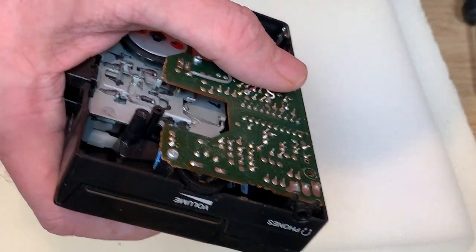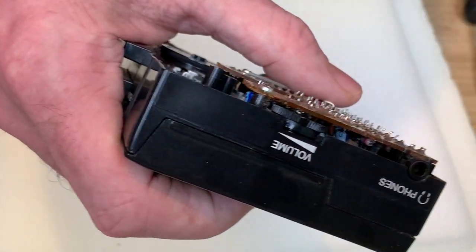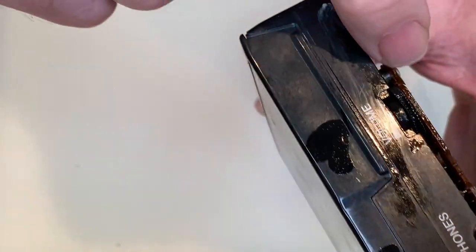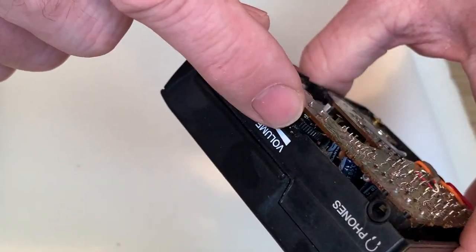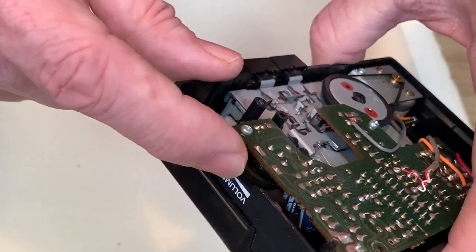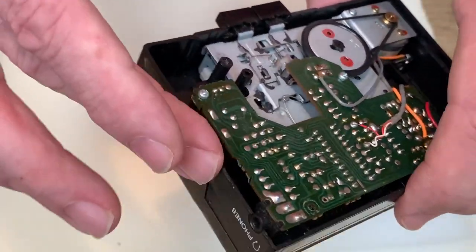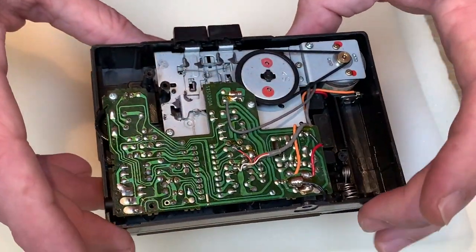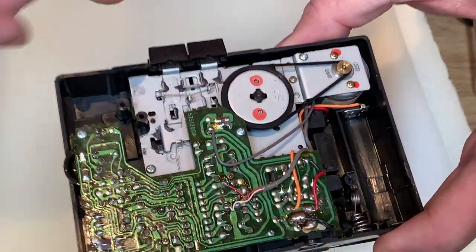I'm going to spray the tiniest amount of contact cleaner into the volume potentiometer while we're here. On this particular unit you could actually do that without taking the back off, since the pot is quite exposed, but on many boom boxes and other units the potentiometer is hidden behind dust covers so you do have to remove the back. Anyway, that's just working the contact cleaner in.